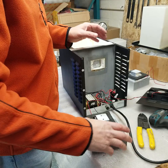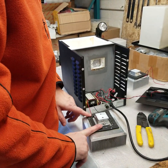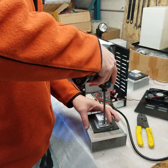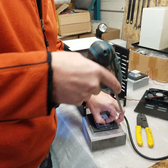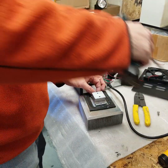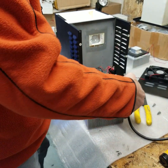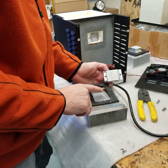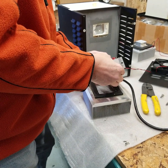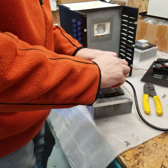Once that's done, just make sure when you're replacing the module, you replace all the grease. As you can see here we've just put new grease on. All new grease should be applied — all the old grease should be wiped off and new grease should be applied.